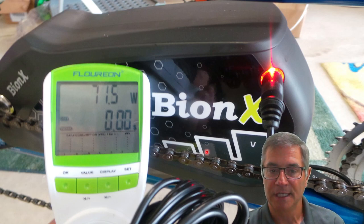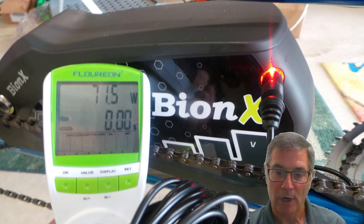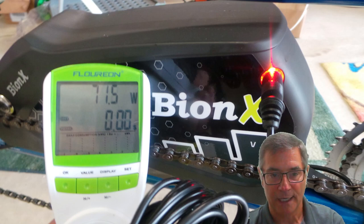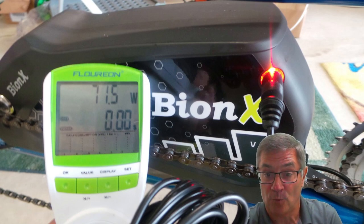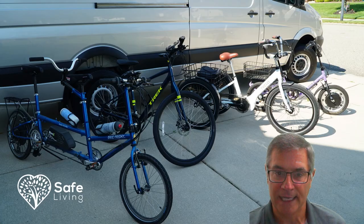On Amazon, you can get very inexpensive power consumption meters. This is the charging system on my tandem bike — I'm able to plug it in and the meter tells me the requirement for charging the bike's batteries is 71.5 watts. That gives you a good understanding of your total wattage requirements. When you're plugging in hairdryers, microwaves, you need to understand how many watts of power you're going to need — depending on whether you'll stop at a campground and charge, or charge your batteries while driving.